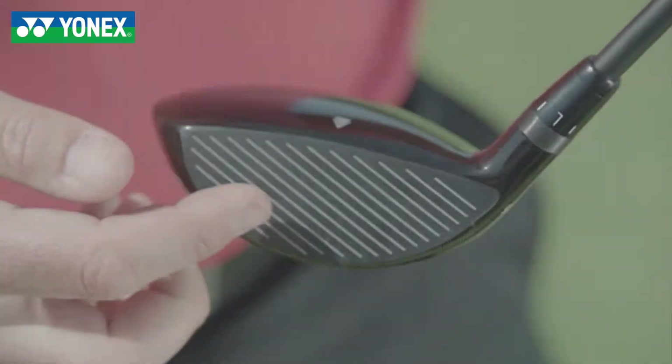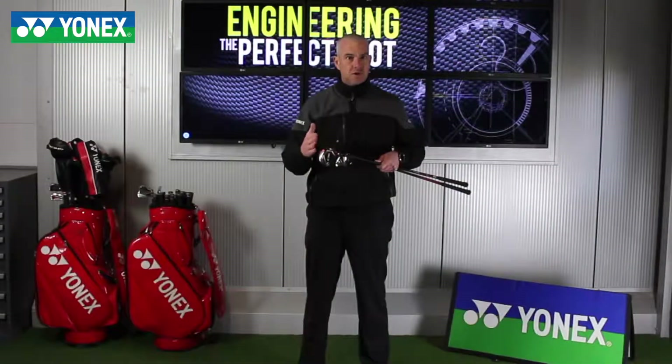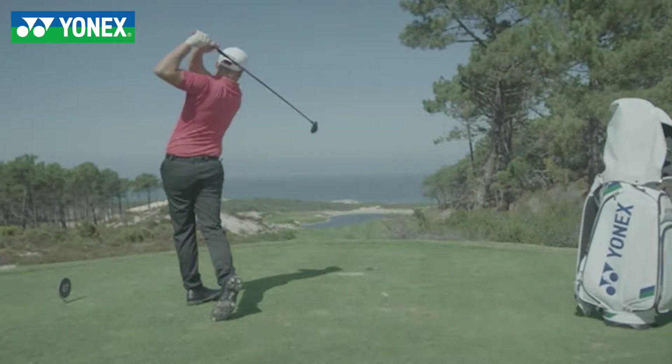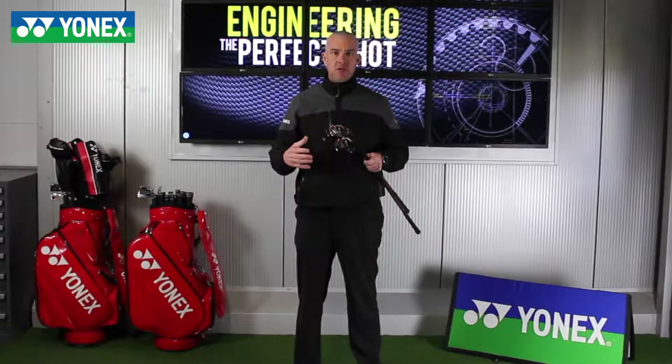Diagonal groove technology is a little bit different, but what it does is give the golfer a more consistent side spin and a more consistent backspin. This gives the golfer a tighter dispersion for all shots.